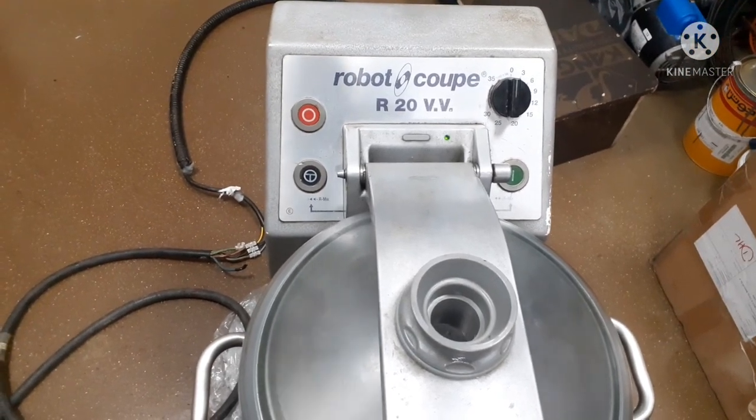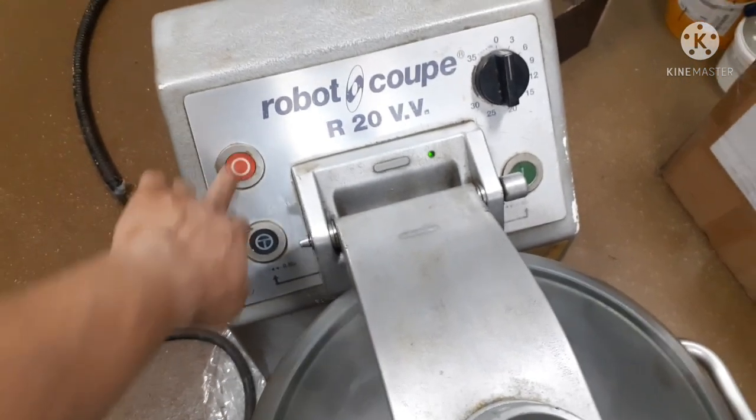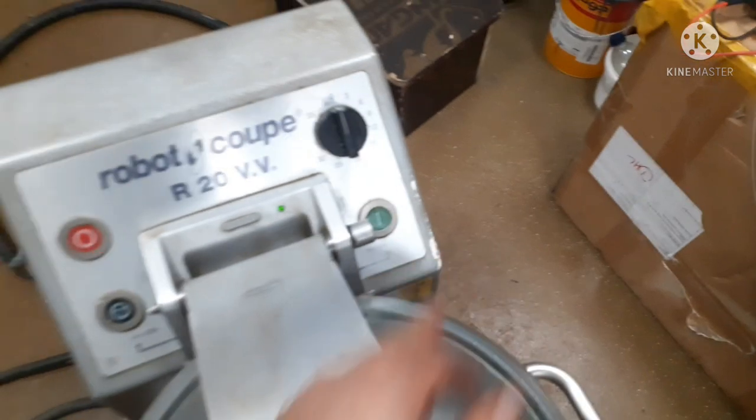Let us run now and test it properly. It's rotating, no humming. So we have successfully fixed the bearing and seal of the motor, and at least we can use it properly now.